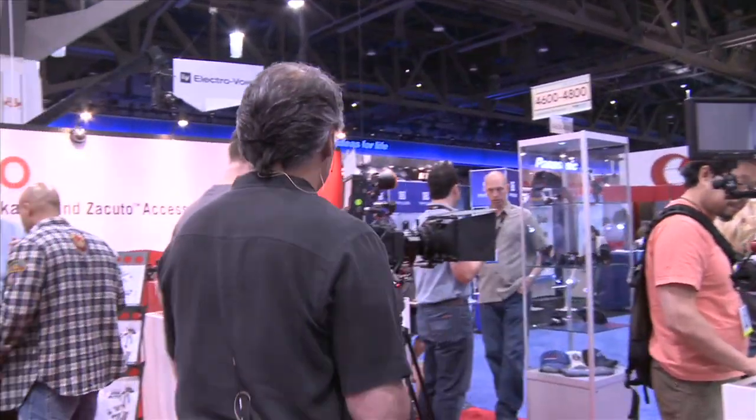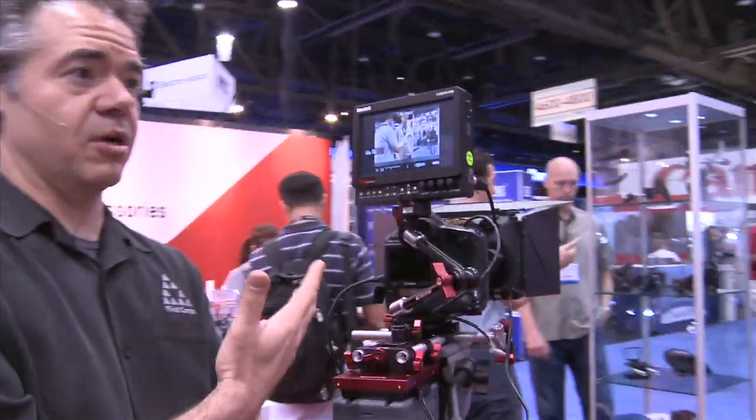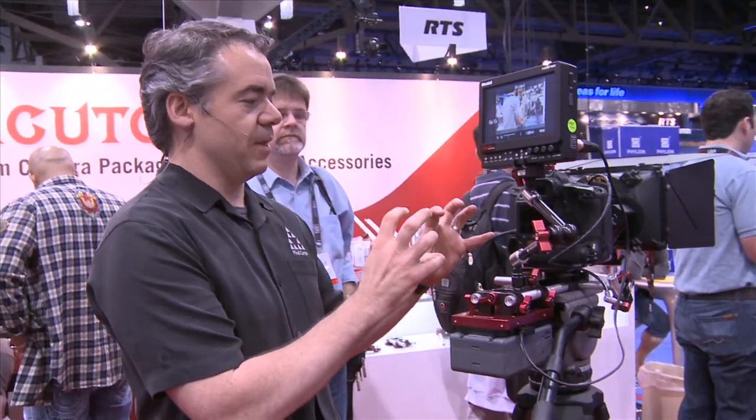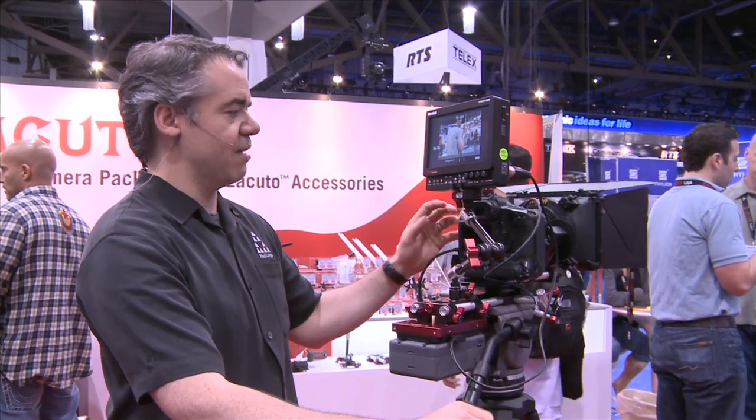Especially if you're doing interviews and want to put stuff together — now this is getting a little out of hand. You've got a monitor here, and this is turning it right into a video camera. It's amazing how far people are taking the 5Ds.